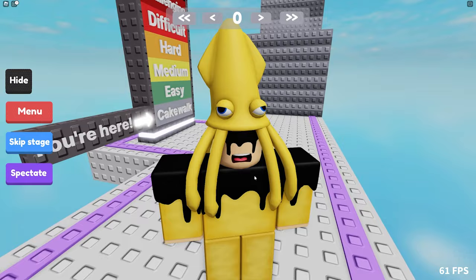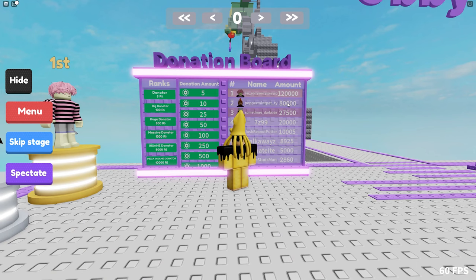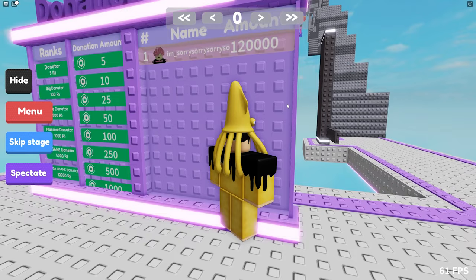Let's look at the donation board. 120,000 Robux — you gotta be joking. Oh my god, that's a freaking ton. That could have been spent on a few squids, you know.